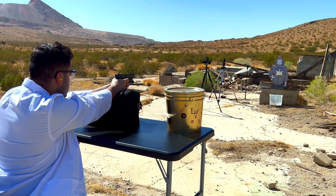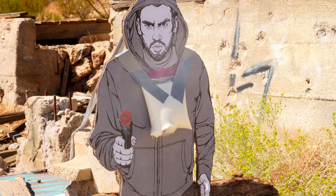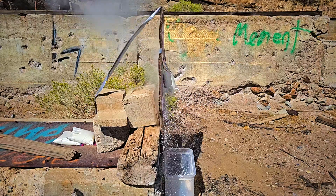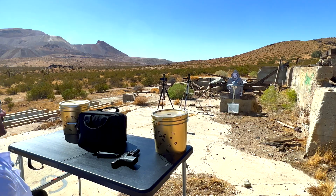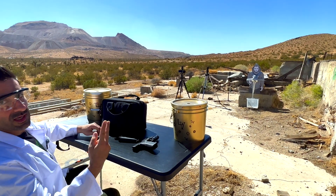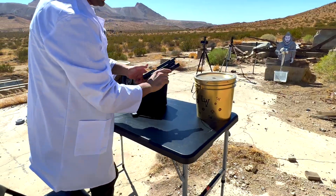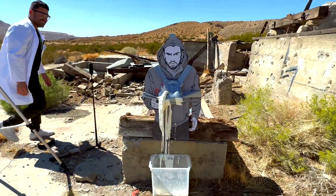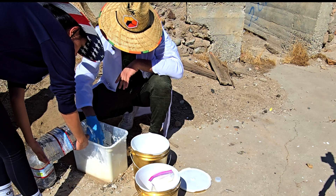We are starting this experiment with only one ziplock bag full of oobleck. It's through — the bullet went right through the target.